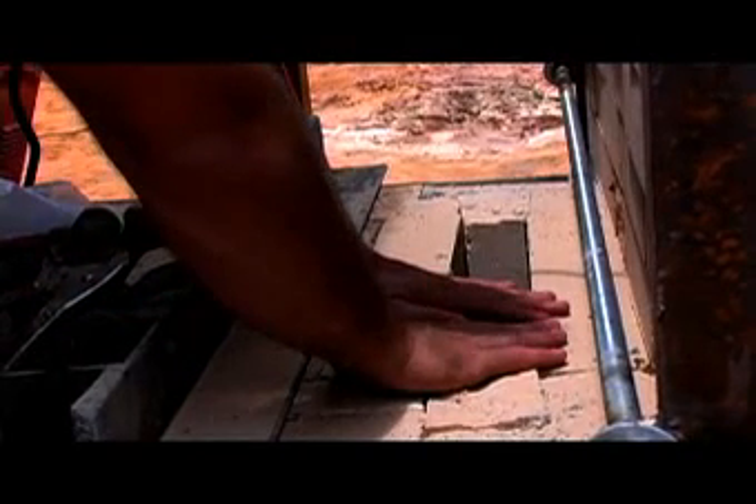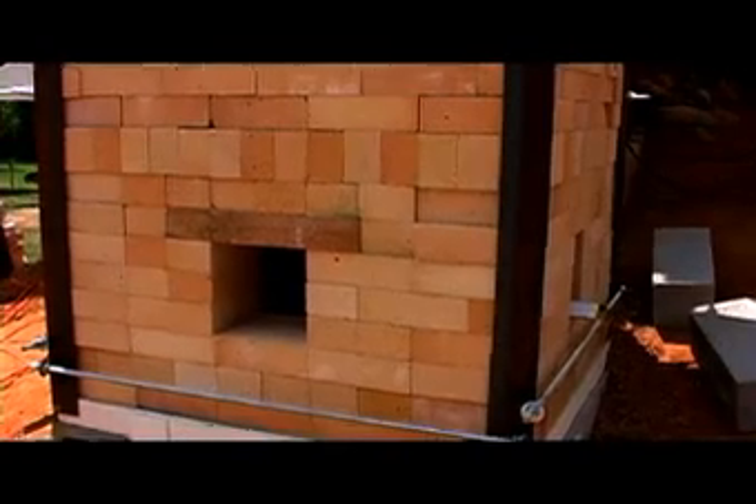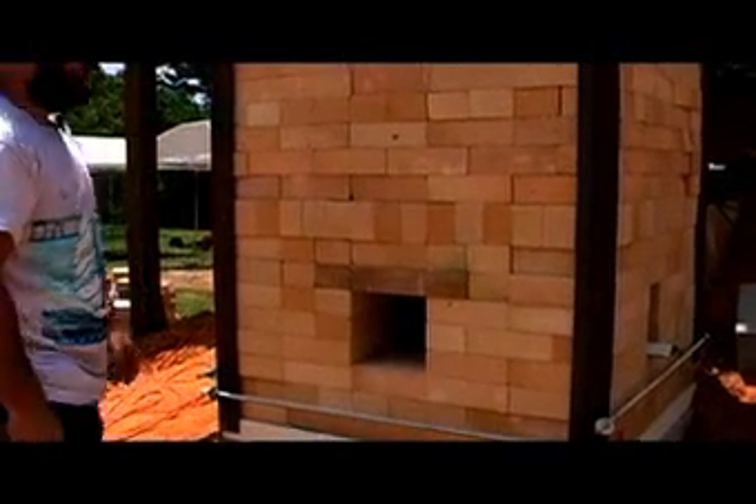This main damper will be used during the firing, and there's one in the back used during cooling. There are also passive air dampers here. The way a passive air damper system works is that the chimney will always draw air from where it's easiest — so if you open one of these or take a couple of bricks out, the chimney draws some air through that hole. I use the active damper to get close and fine-tune with the passives. Even just one brick out makes an amazing difference — you can really fine-tune the draw that way.